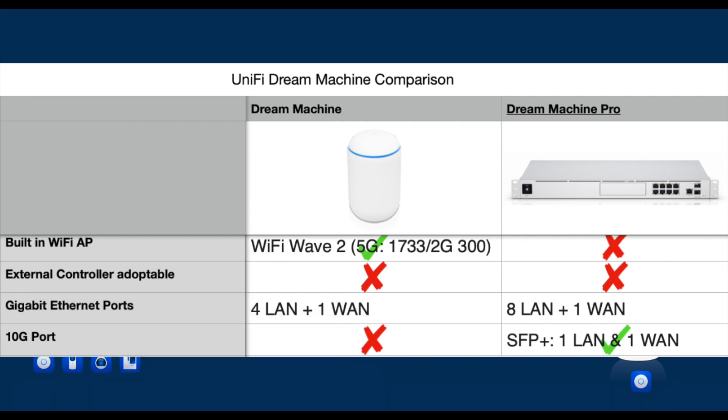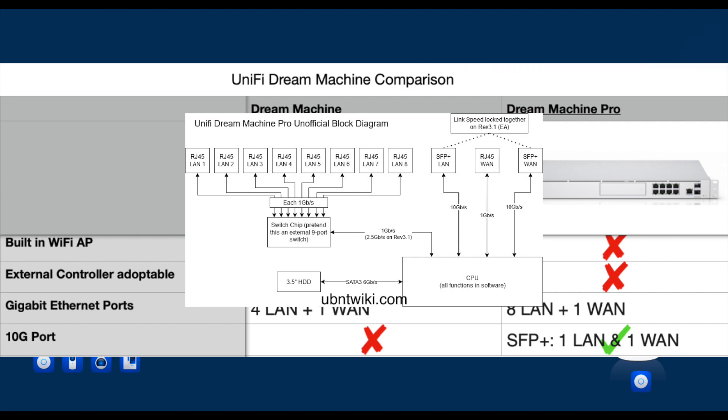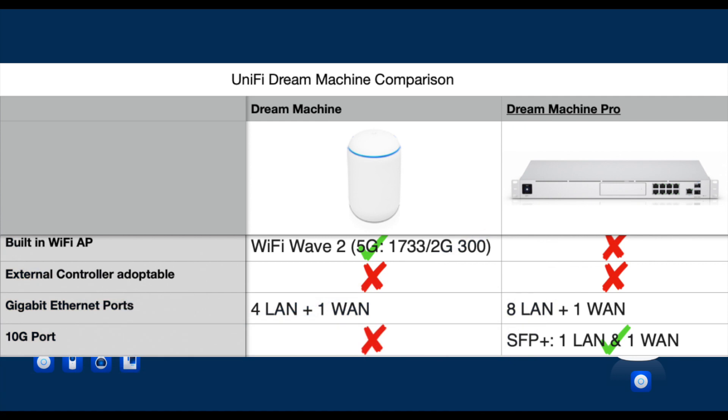Regarding wired connectivity, both UDM Base and UDM Pro have built-in gigabit ethernet switch ports, with the Pro having twice as many ports as the Base version. However, the UDM Pro's switch has a limitation of 1-gigabit-per-second backplane throughput, making it not suited for performance-conscious users as true switch ports. The real connectivity difference comes from the SFP+ port on the UDM Pro — the UDM Base has no 10-gigabit connectivity, while the UDM Pro has 10-gigabit-per-second connections on both the WAN and LAN sides.